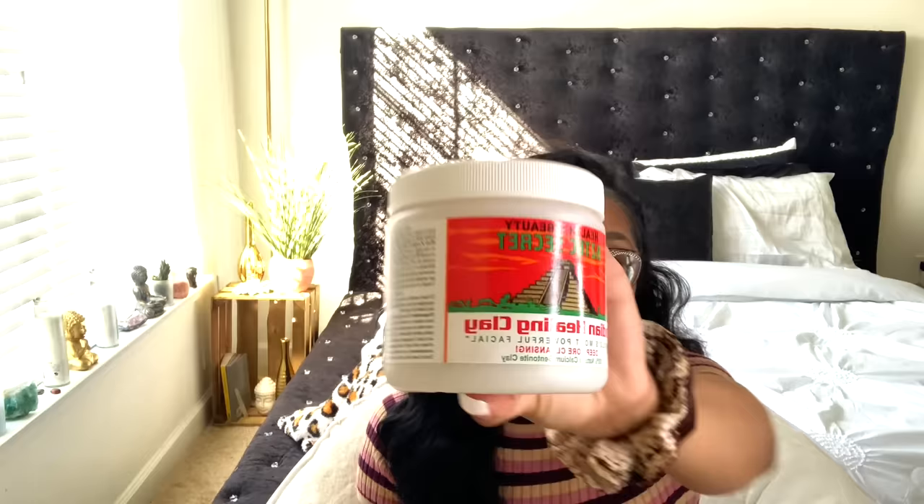Then I go in with my vajacial ingredients. I only use three ingredients. The first is Aztec clay — I use this on my face, I use it everywhere. If you haven't tried this, you need to, because it's great. One thing I will say about it though is it does dry your skin out really bad, but if you don't want any bumps or pimples you need your skin to be a little drier so that oil buildup doesn't cause issues. By no means am I an esthetician — this is just what works for me.